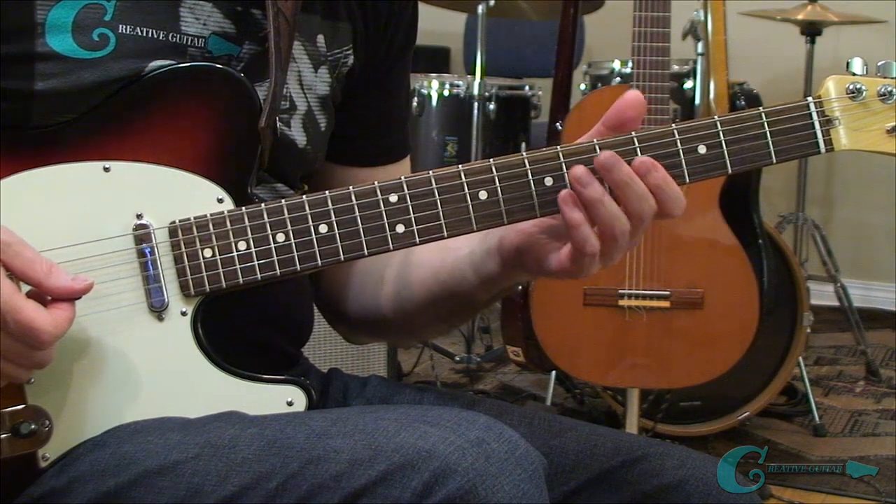Our first step covers analyzing how one scale from one key can be laid out on one string. The way this scale looks on the neck horizontally will help us in the method's next step, which is all about isolating one scale segment and then splitting the string sets into a lower register and eventually the upper register. I'd recommend spending about a week and a half on this topic to learn it thoroughly.